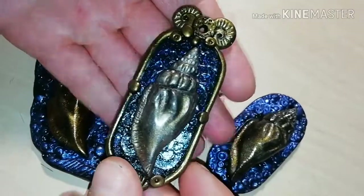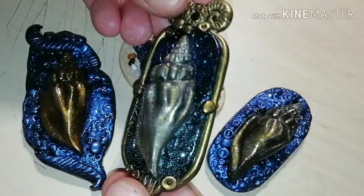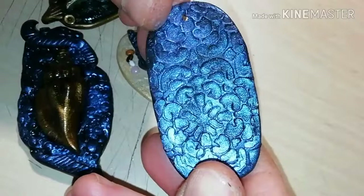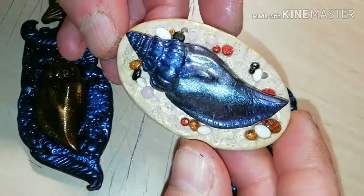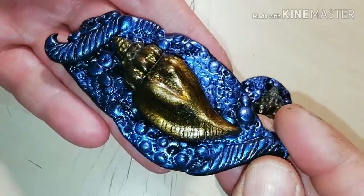Welcome to Babonga's channel. If you want to know how you can make beautiful polymer clay conch pendants like these, stay with me until the end of this video.